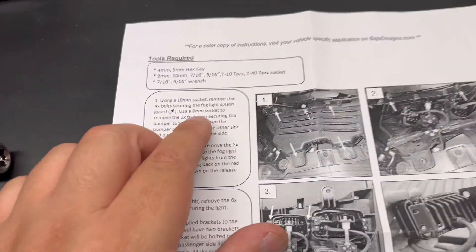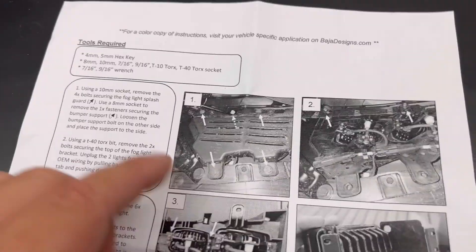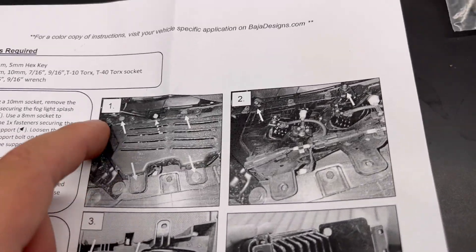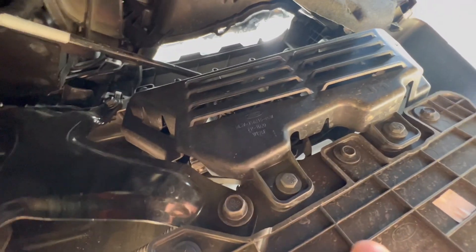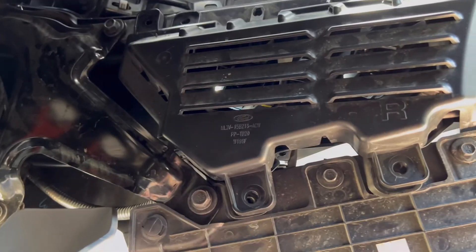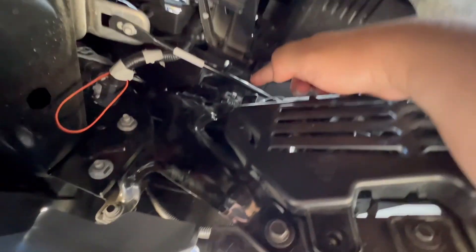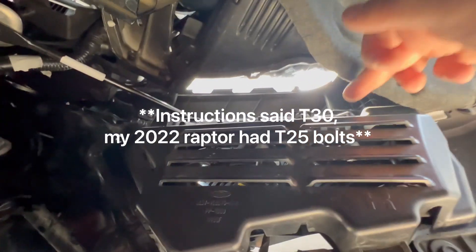The first step is to remove the splash guard, which requires four 10-millimeter bolts. Then use an 8-millimeter socket to remove the one fastener securing the bumper support — I'm guessing that's the one right there. So I'll grab the 8mm and get under the truck. There are four bolts total for the splash guard. After removing those four 10-millimeter bolts, you'll also remove two T30 bolts, one on each side.